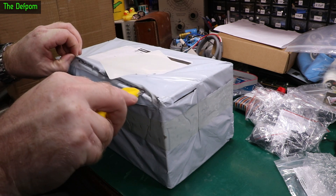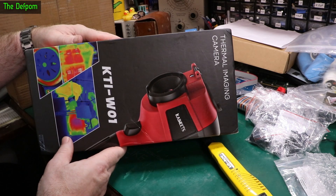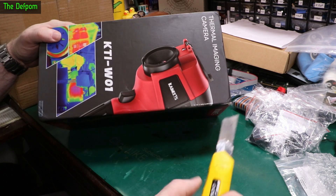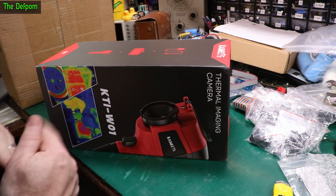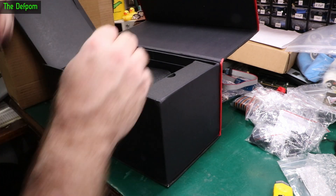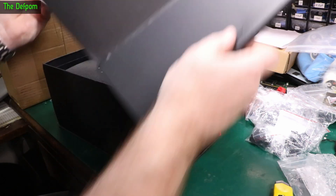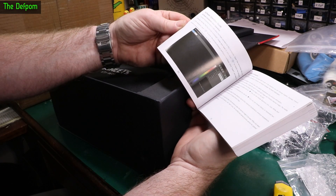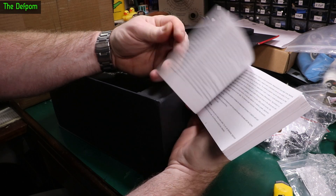I believe there are two review items in this box — I was expecting two things to turn up. This is the Kyewi Stern Limogin camera, the KTI-W01. Kyewi got in touch and asked if I'd like to review a thermal camera, and they were happy for me to compare it to my existing one. Interesting packaging — and it actually has a proper printed manual in multiple languages. That's not that common these days; you only really get that with higher quality equipment.